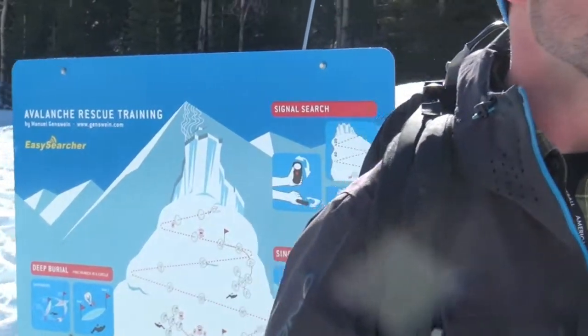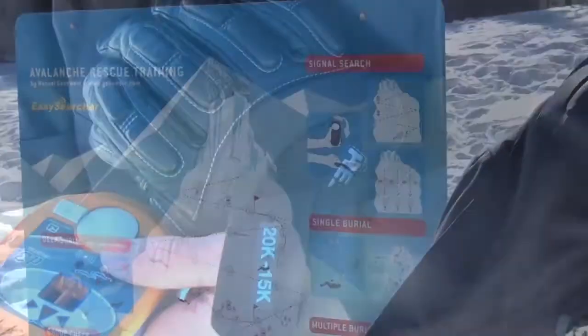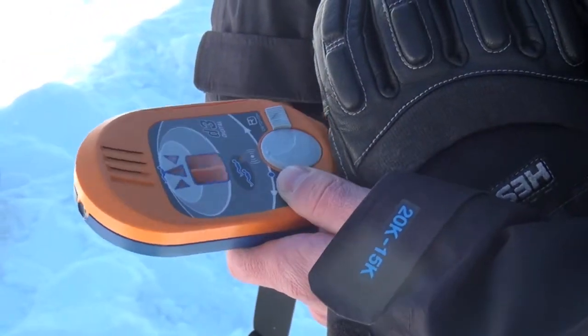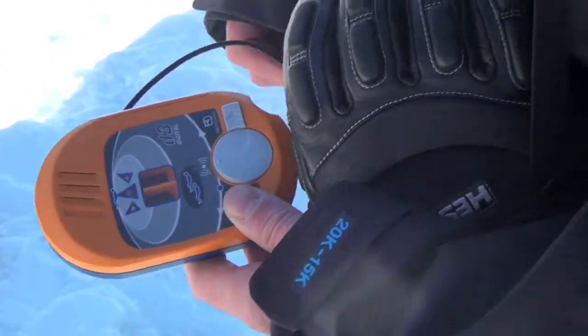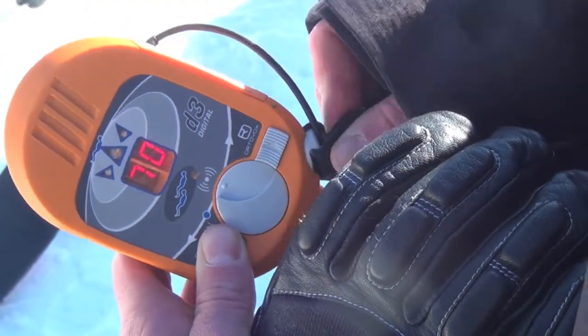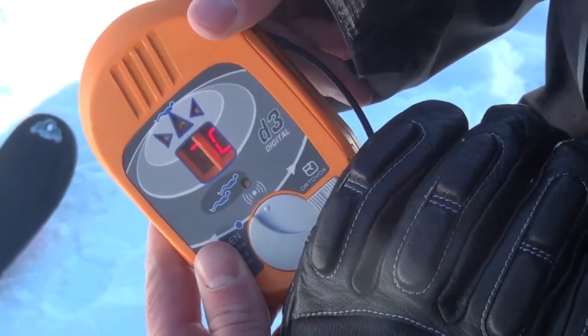It's a really great tool for us to make sure we're sharp with our beacon use. The first thing we want to do is check battery levels in our beacons. I like to personally keep mine above 60%. The way it's indicated on most beacons is when you first turn it on — mine right now is at 70%, so I feel good with that.